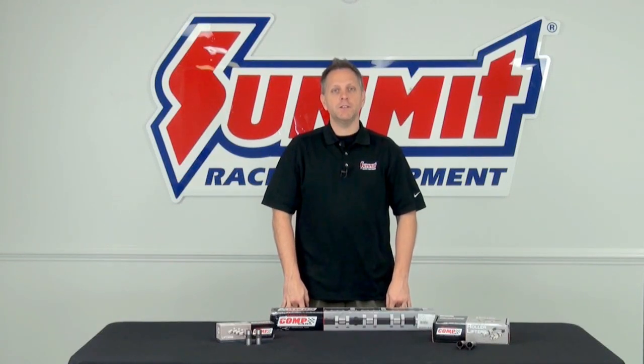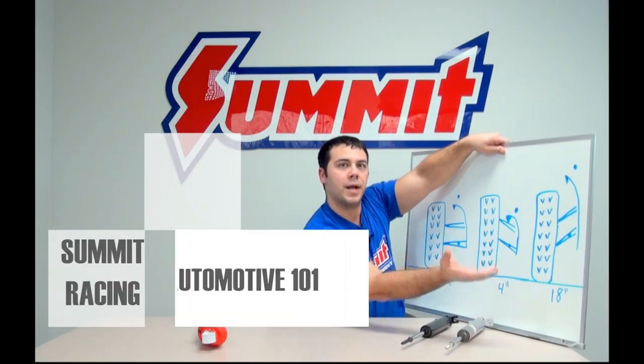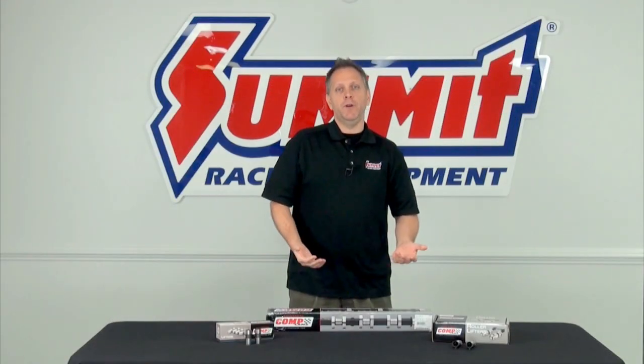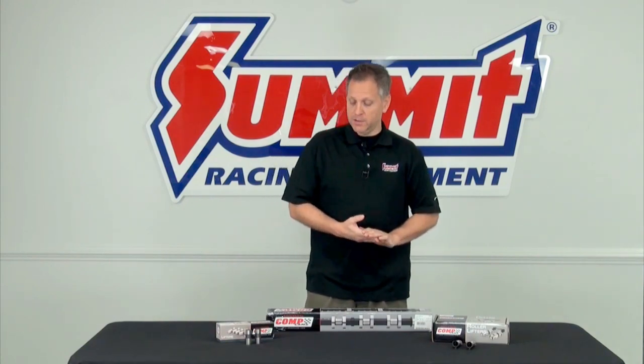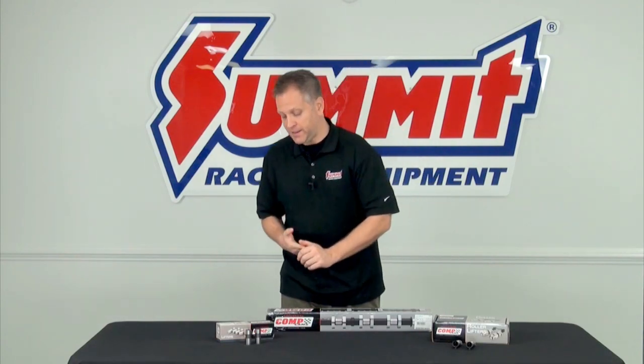Hi, I'm Dave and welcome back to another installment of Summit Racing 101, where we discuss the basics of high performance. One of the more basic questions we hear often centers around camshafts — specifically flat tappet camshafts versus roller camshafts. We're going to look at the differences between those two common styles today, starting with the flat tappet design.